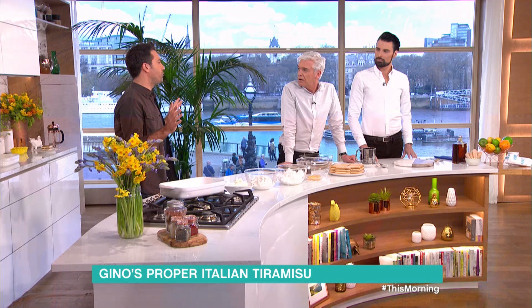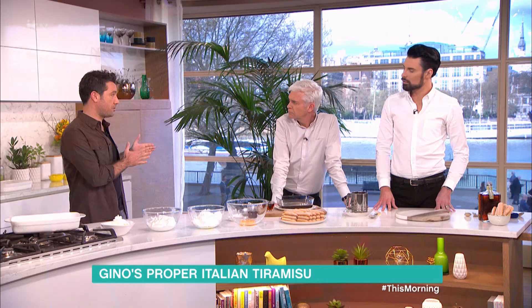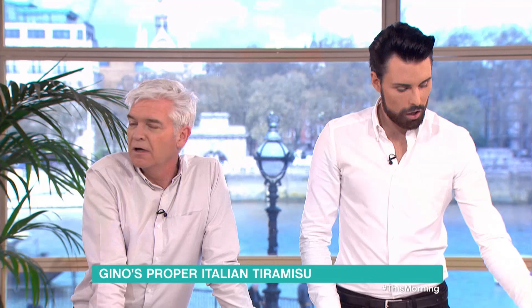Let me set the scene first, because nobody ever knows where tiramisu comes from. I've been researching for a long time in Italy — there are recipes from the north, old recipes from the south, from Sicily, where they use Marsala liqueur. In the north they tend to use amaretto liqueur, and there are some recipes that come from France. Now we all know it's definitely not French — no good things come from France. So tiramisu has to be Italian.